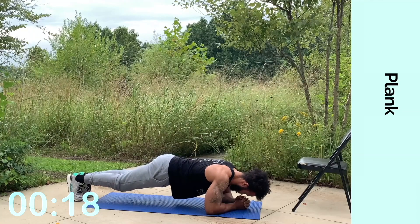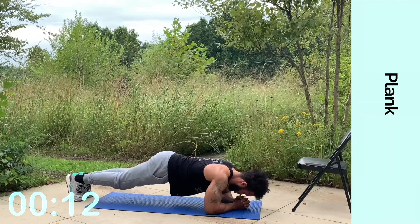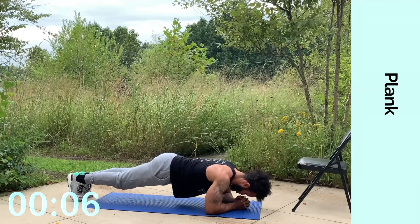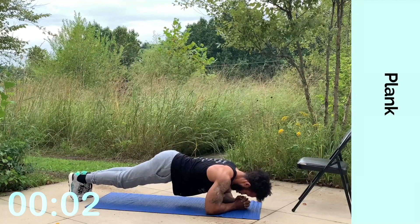We're almost there. Keep going, come on. You got this in you, just keep digging deep. We're almost there. All right — 10, 9, 8, 7, 6, 5, 4, 3, 2, 1.